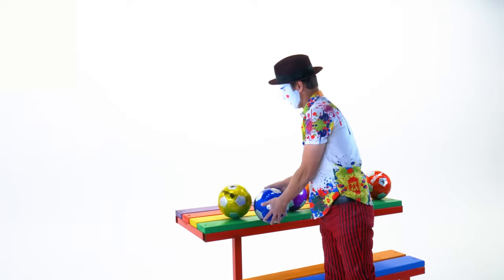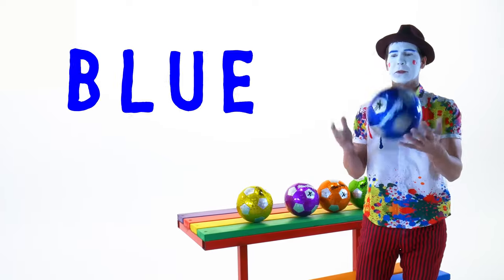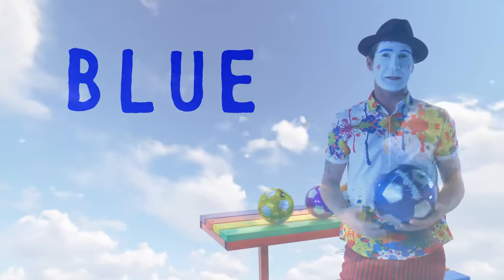The next ball is the color blue. Blue is like the sky — when I look into the sky it's so nice, the sky, isn't it?